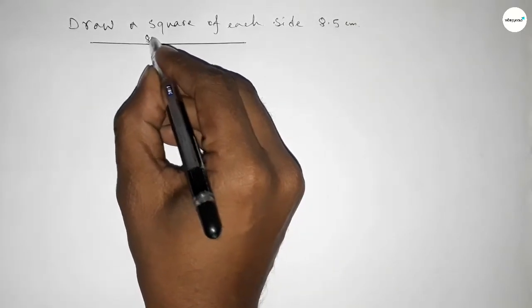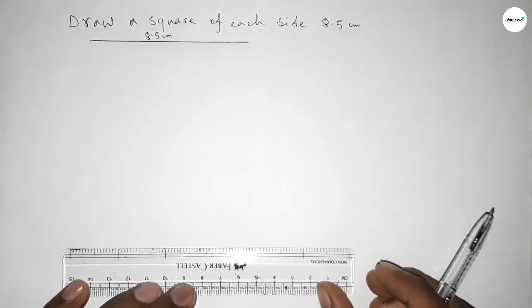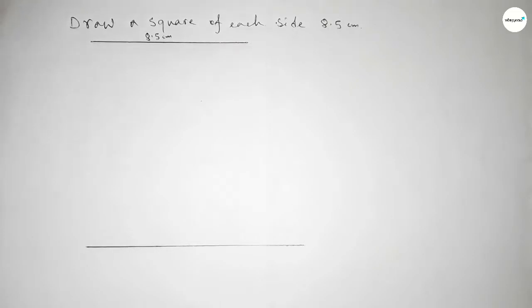This is 8.5 centimeters. Now drawing here a straight line of any length. So first we have to draw a straight line of any length, taking here a point A and this is point B.